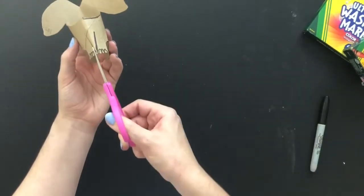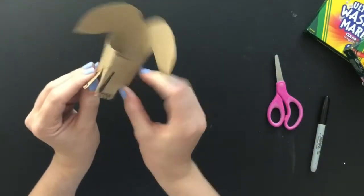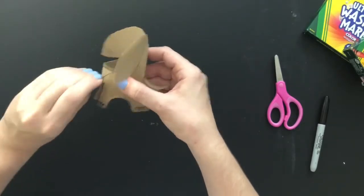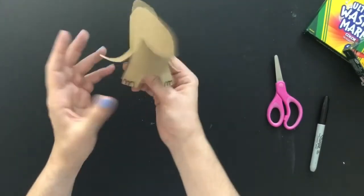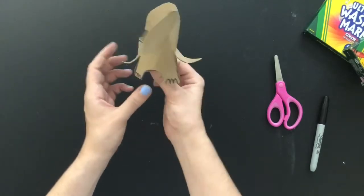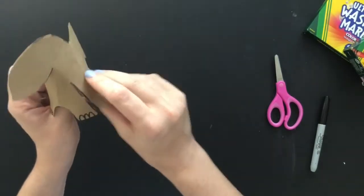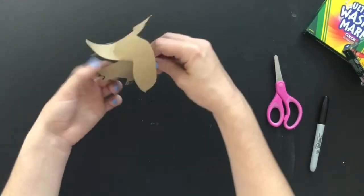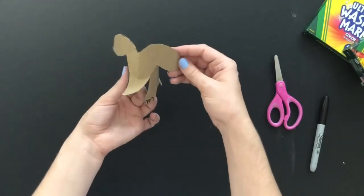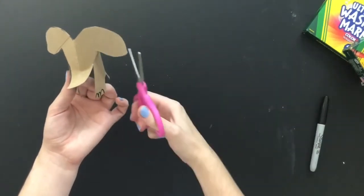I must have missed a cut, so I'm just going to cut that real quick. There we go — now I'm going to get the tail out, and there we go. We are starting to see our elephant! If the ears didn't come out exactly how you wish, you can adjust them — just cut and shape them into the way that you want.